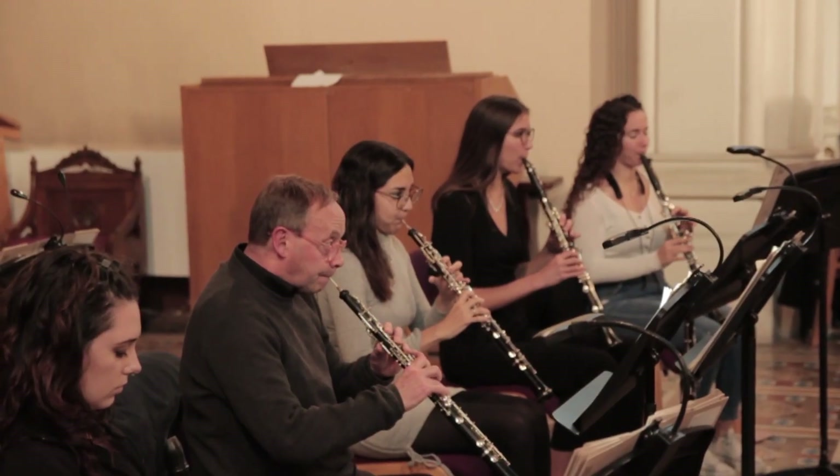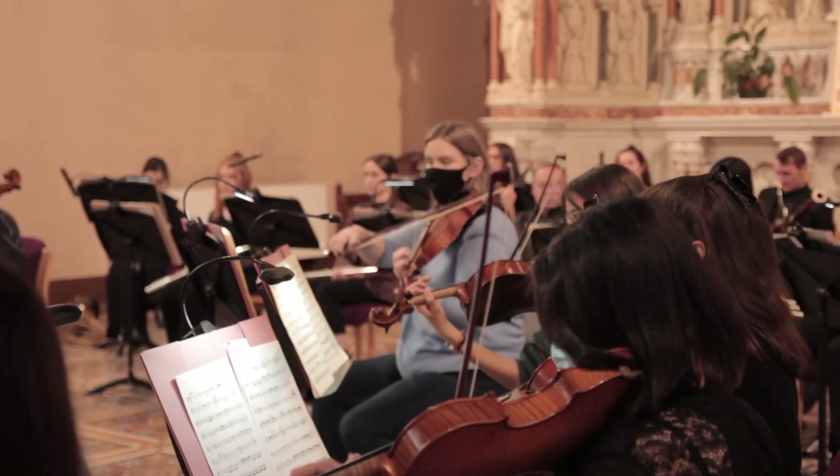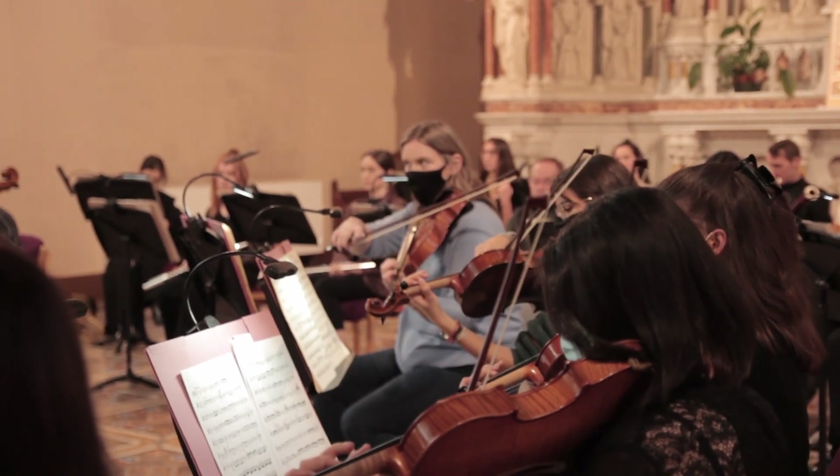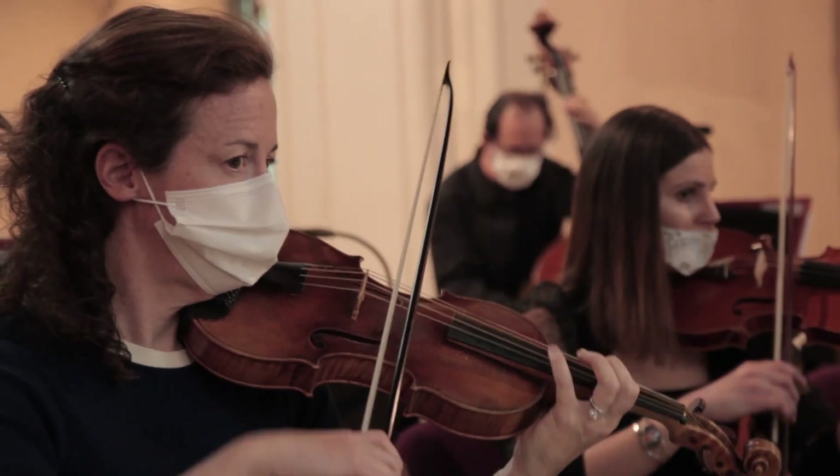The remarkable thing about working with a student orchestra is how rapid and huge the progress is from day one to the concert. It's just incredible — there's always that exciting factor where you can't quite believe everyone has reached another level.